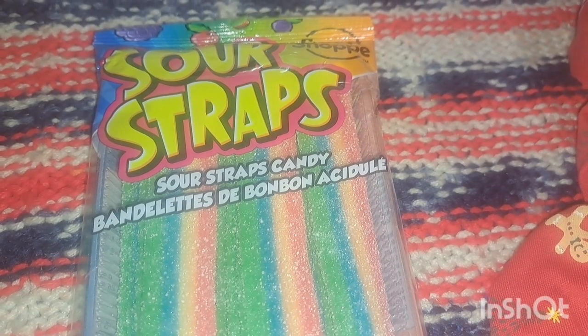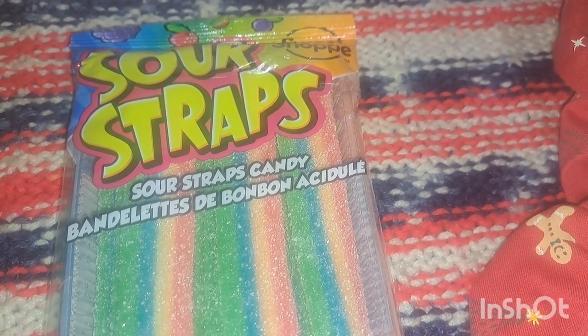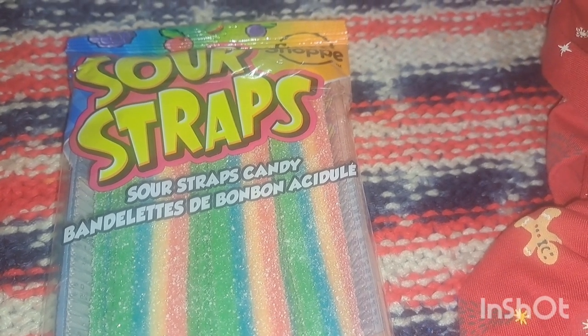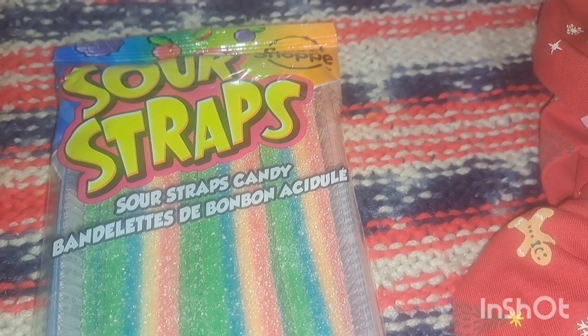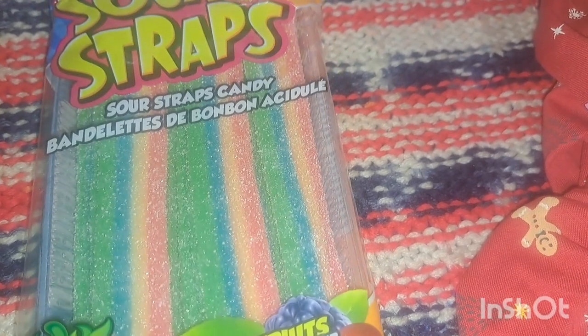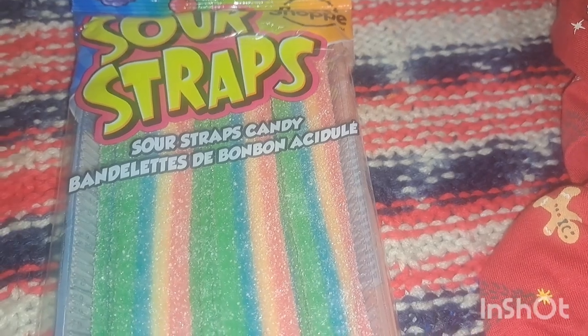I'll be putting most of the items in this basket. I'm starting with items from Dollarama. All our gifts tend to include something that is a treat, something to do, something to wear, something to read, and something you want and need. So this is the sour straps — they're a dollar twenty-five at Dollarama — and that will be our treat.